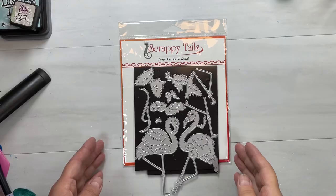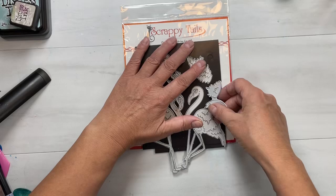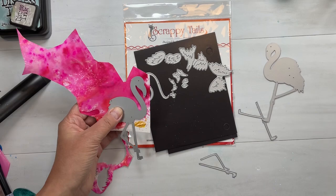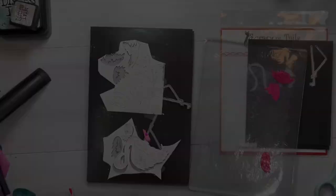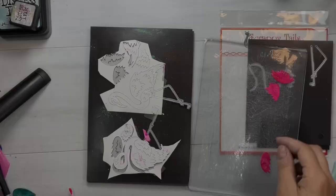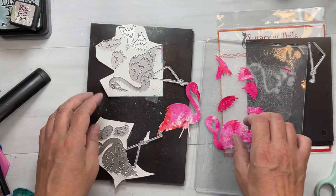We're going to be covering this up with our little flamingos though, so you don't have to worry about it being perfect. I'm grabbing all my pieces — we've got tails and wings and all the little face pieces. I'm going to put them on this inky background paper that we made. Notice I've got the legs hanging off the page — we don't need the full legs in pink because we're going to be covering them up with an overlay of white legs anyway. All their pieces are fitted on.